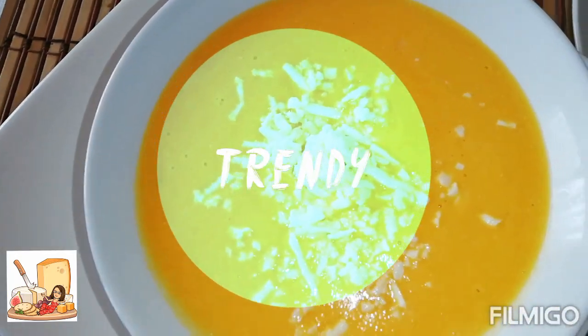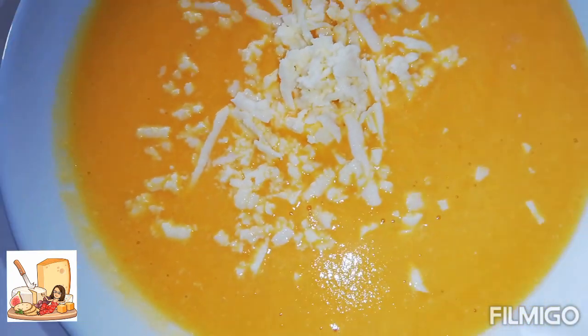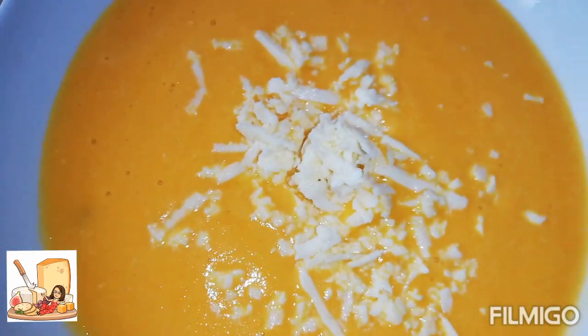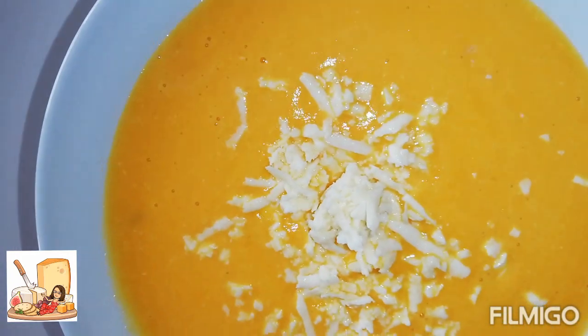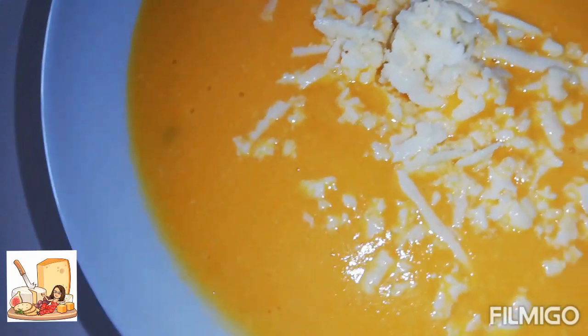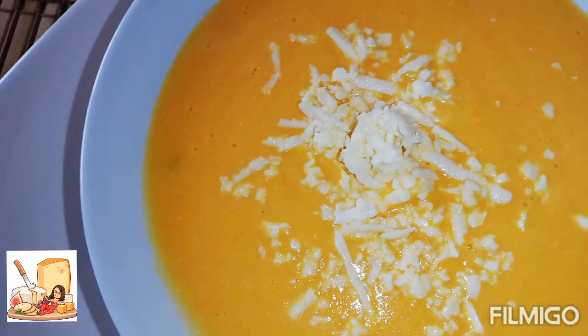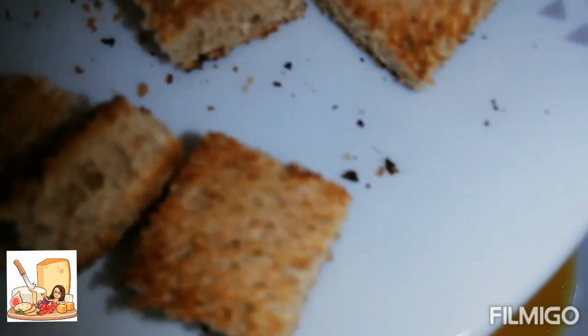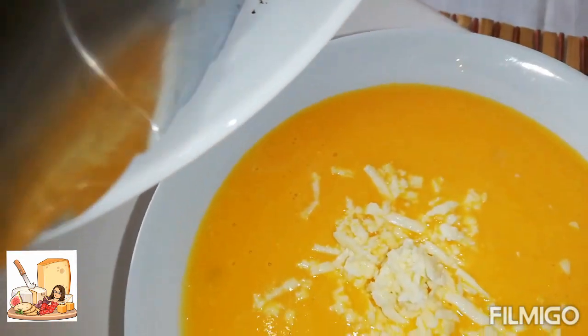Ya está terminada nuestra crema de zanahoria con papa. Delicioso. Lo pueden preparar, se las recomiendo. Es saludable si le quitan la crema de leche. La cantidad de leche y la cantidad de queso son opcionales. Y hemos hecho un pancito tostado — pueden acompañarla con pancito tostado.